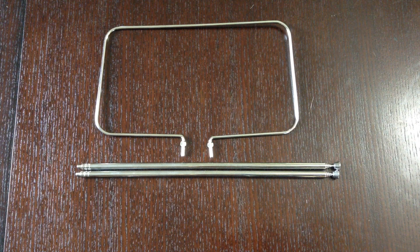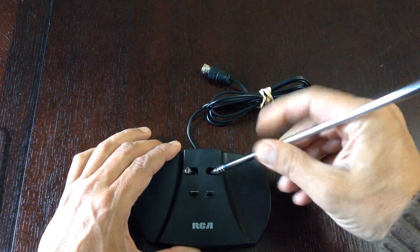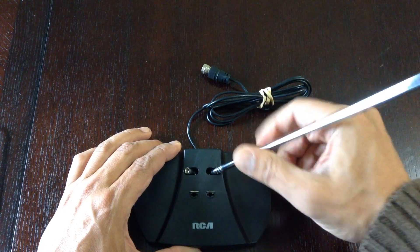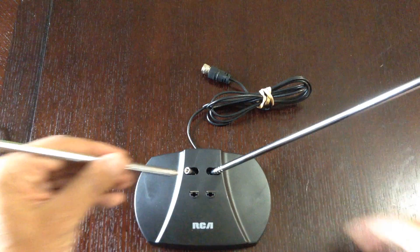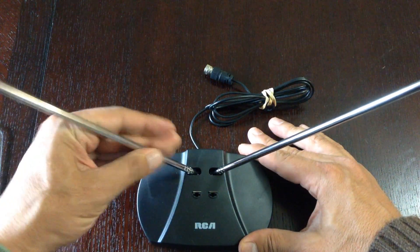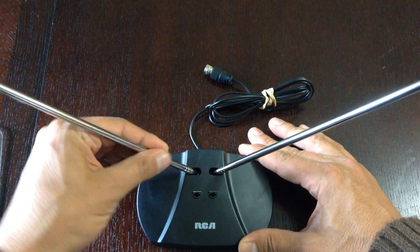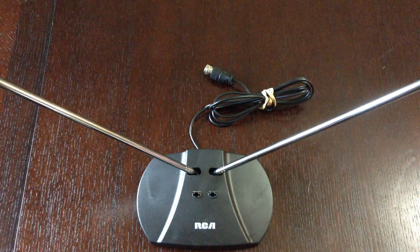Alongside the base unit are the actual antennas, which include two VHF dipole antennas and a UHF antenna. The first thing we're going to do is insert the VHF antennas into the base unit and screw them in so they're snug, but don't over-tighten them so that they break.